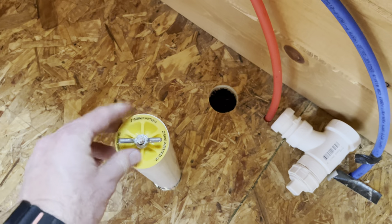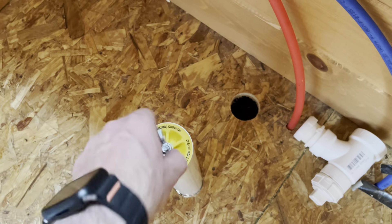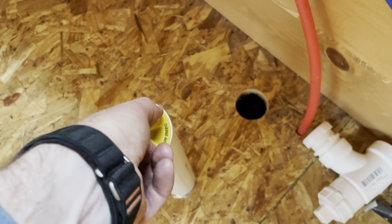It fits really nice into that drain plug and they just tighten things down by twisting on this little butterfly nut, and there you go — that is down and tight.